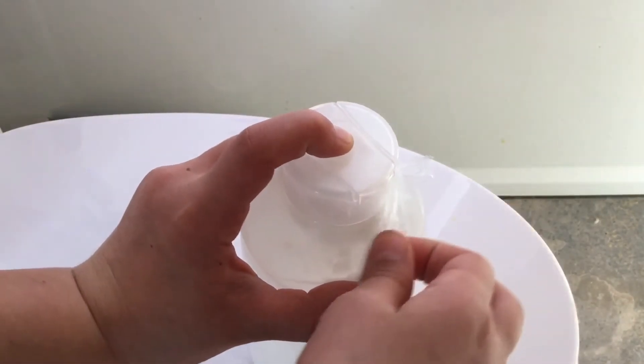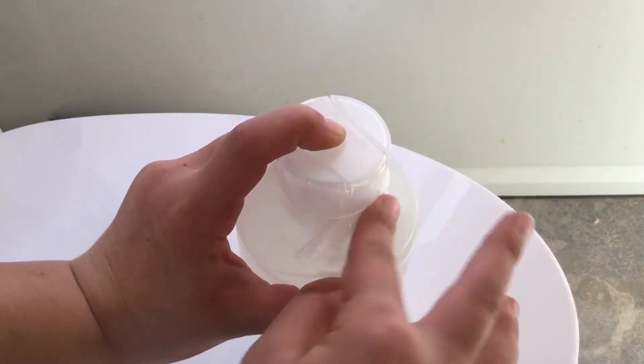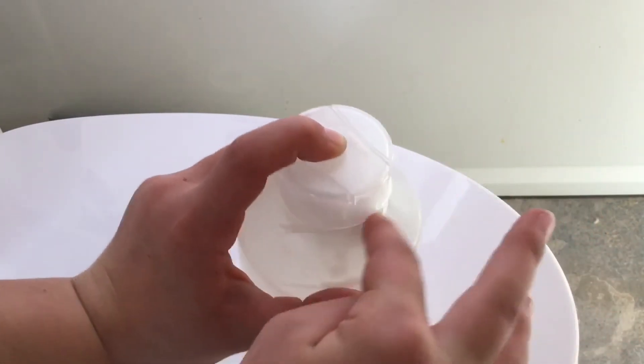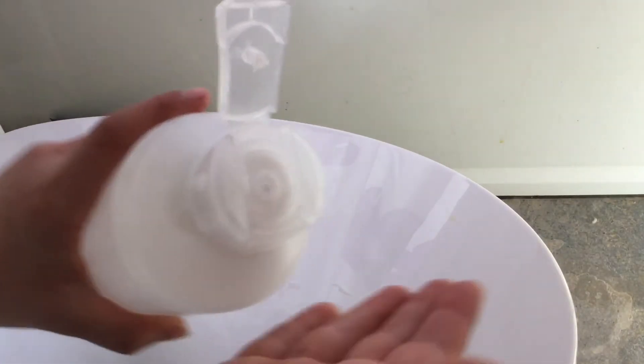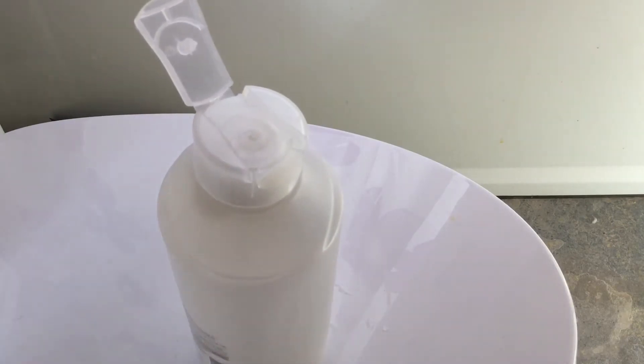Once the top is screwed back on, cut off the excess saran wrap hanging out the edges — it'll look a bit like this, though you can do it better than I did. Then when someone tries to squeeze the bottle or put conditioner in their hair, it just won't come out.